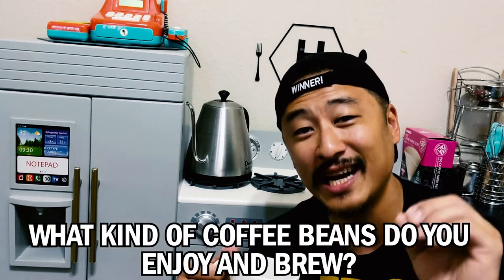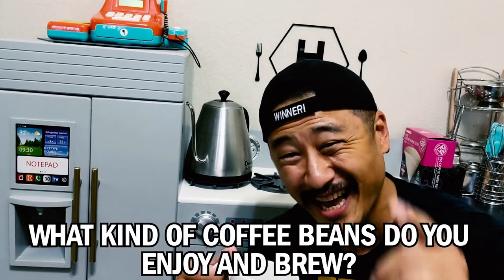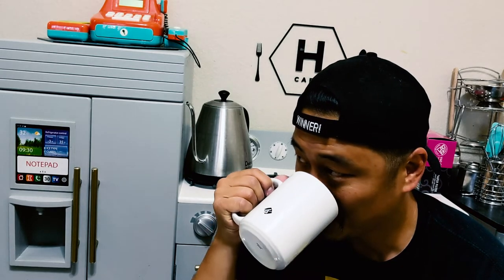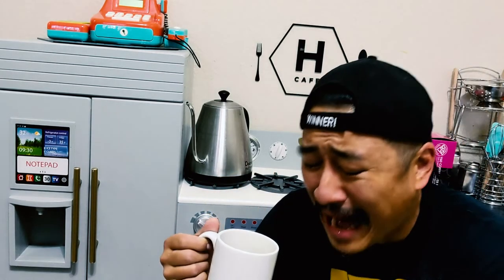Here's the Pour Over Monday question of the day: what kind of coffee beans do you like? Let me know — maybe I'll go buy some. Thanks for watching Pour Over Monday, a show that's trying to help you pour over Monday and get through the rest of the week. Enjoy your coffee — I gotta do some dishes.